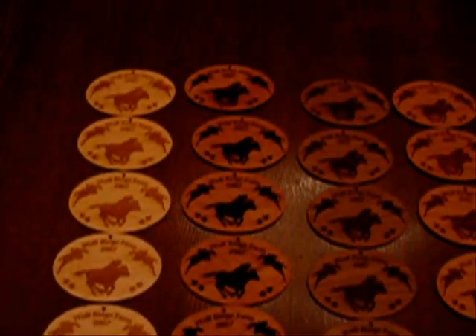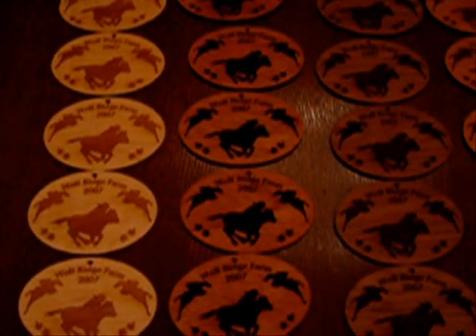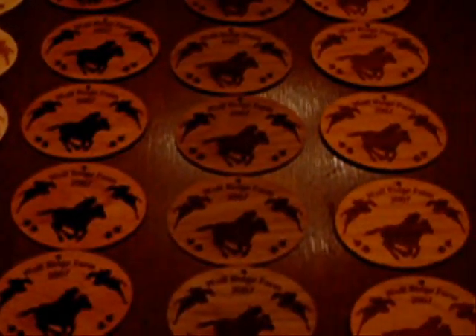Finally, here we have the completed Wolf Ridge Farm ornaments — maple, mahogany, black walnut, and cherry.